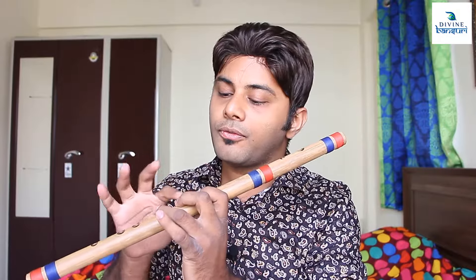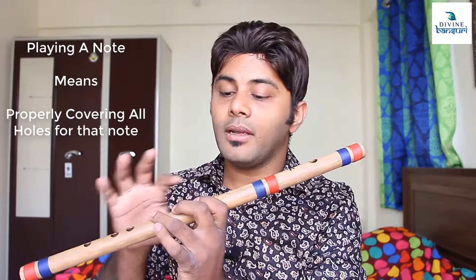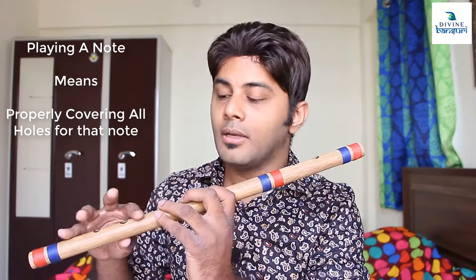As I discussed in my previous tutorial, we covered how to hold the flute and how to use the fingers while playing the notes. We discussed how to play the first three holes. Now for any note you want to play, you have to use all four fingers. If you are leaking any air from any of the holes, then the note will not get played.